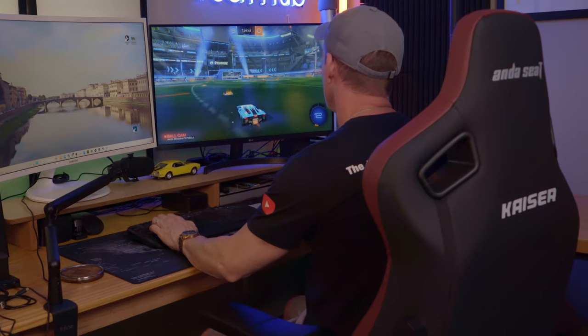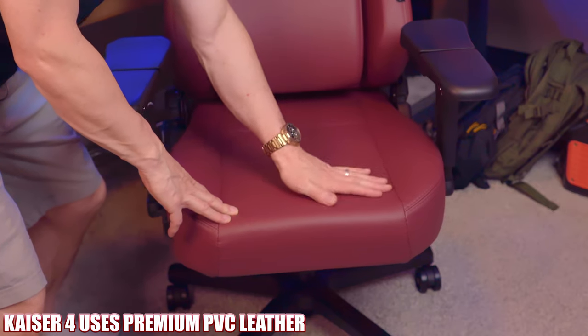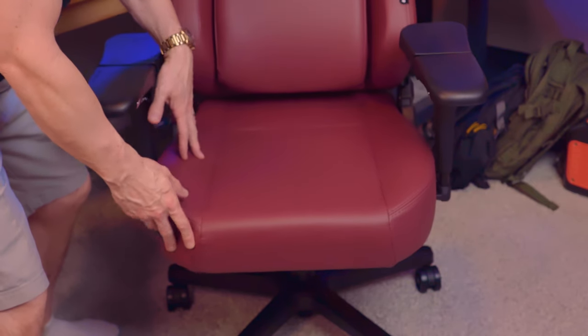Sitting in the chair feels very comfortable with plenty of support. The seat cushion feels plush, and the sides of the seat cushion don't flare out as much as the Kaeser 3, and that's a welcome improvement. The leather on this chair is soft and smooth, whereas the Kaeser 3 is more textured. The bottom cushion is made of four pieces stitched together.